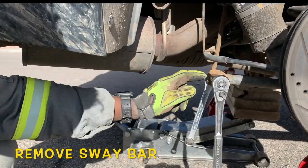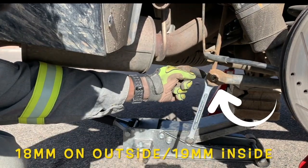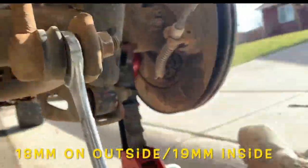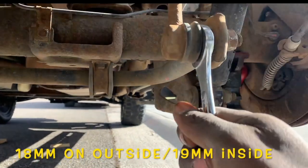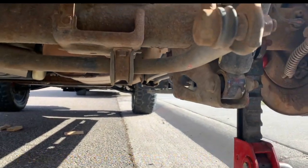To remove the sway bar, you're going to need an 18-millimeter on one side — it's an 18-millimeter nut, and the head of the bolt is on the opposite side. That little bolt-ish nut is here as well. So you're going to put a 19 wrench here, an 18 wrench or socket, and then go from there.